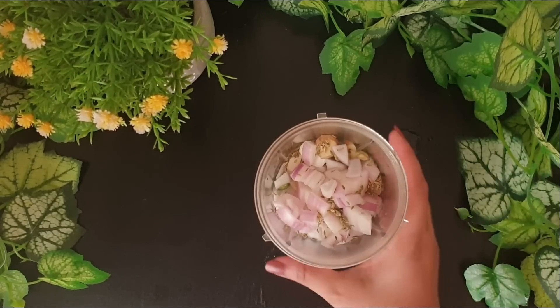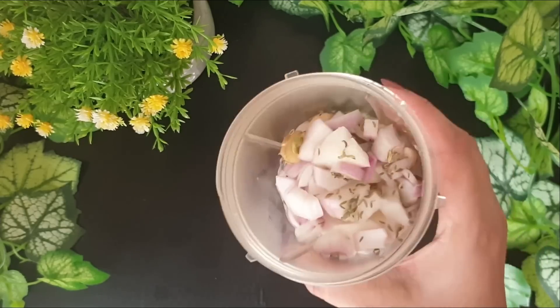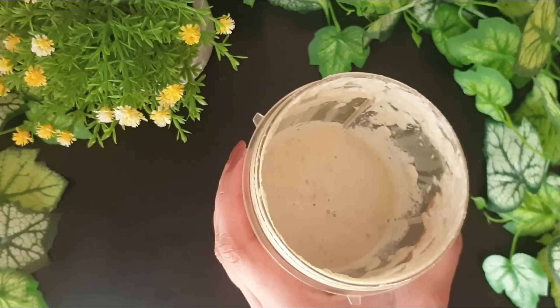Now I'll be adding a little bit of water and grinding it into a very fine paste. Soaking the cashews will ensure that the mixture is ground into a fine paste. If you do not soak the cashews, there will be some granules of the cashew. As you can see, it's ground into a fine paste.